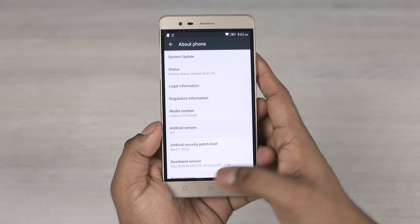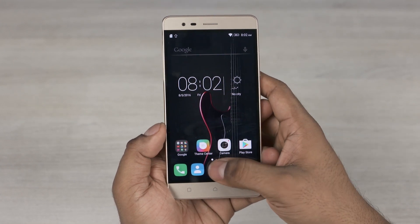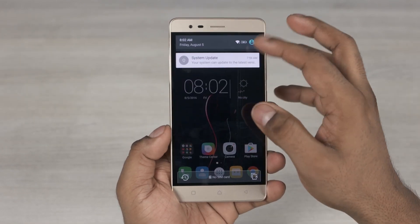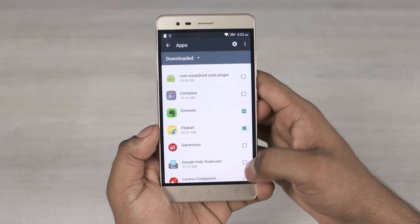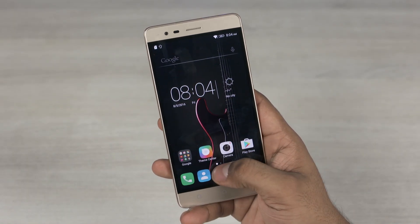The K5 Note runs on Android Marshmallow with Lenovo's new Vibe Pure UI on top. This interface is supposed to be streamlined to perform better, but I don't see anything new — it just feels like the same Vibe UI. Anyway, this phone came with a bunch of bloatware, but thankfully Lenovo's made them uninstallable, so a couple of seconds later we have a much cleaner app list.